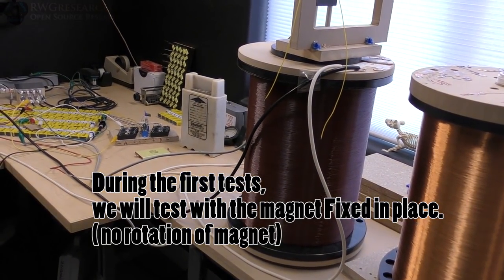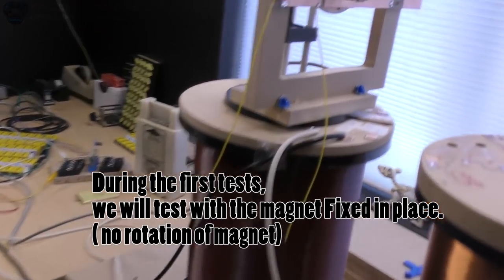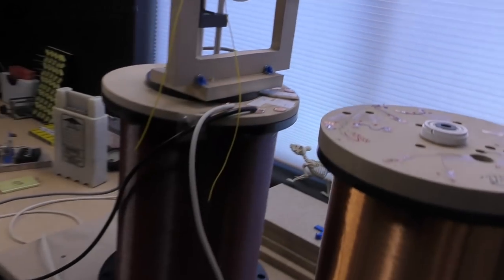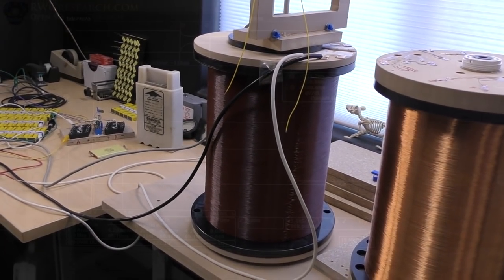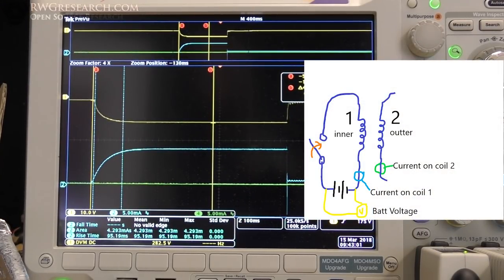Coil 1 in our tests is the inside, coil 2 is the outside. Coil 3 is just disconnected and open. With the coil on the outside open and us charging the inside coil — coil 1 — coil 1 is the current on the blue, coil 2 is the current on the green. The coil's open, so there's no current there. Yellow is the voltage on the battery.